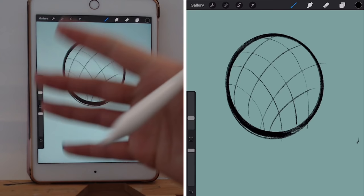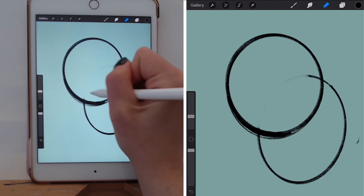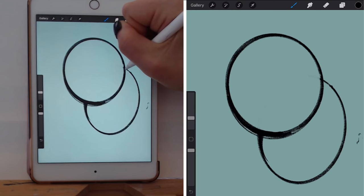Another thing to keep in mind: when there are overlapping objects — let's say this front circle is overlapping this back circle — you would want the lines that are in front to be thicker than the lines behind. And if they are meeting, you also want to make the line weight where they're meeting a little bit thicker as well.